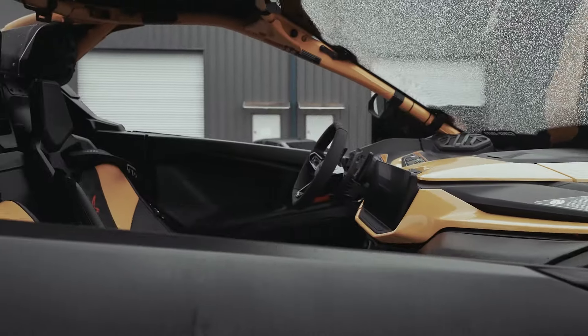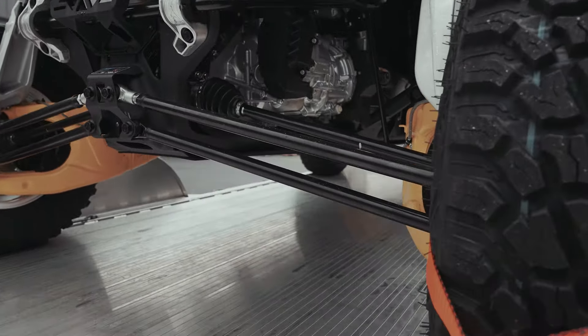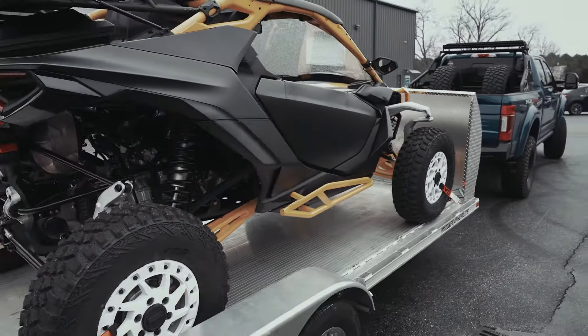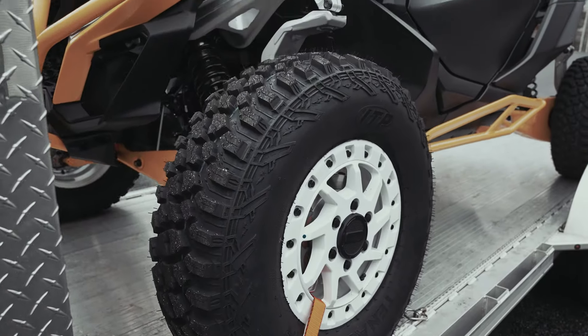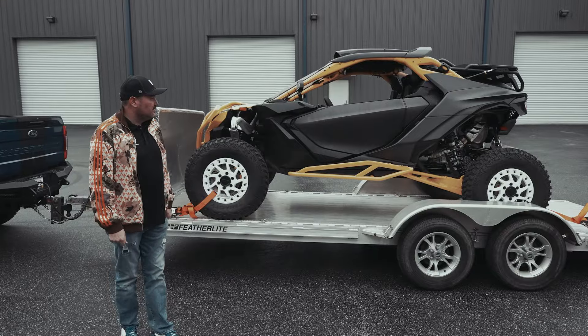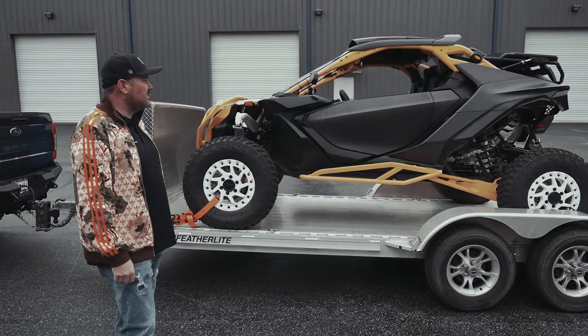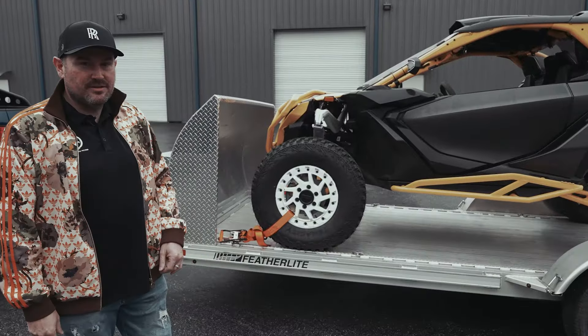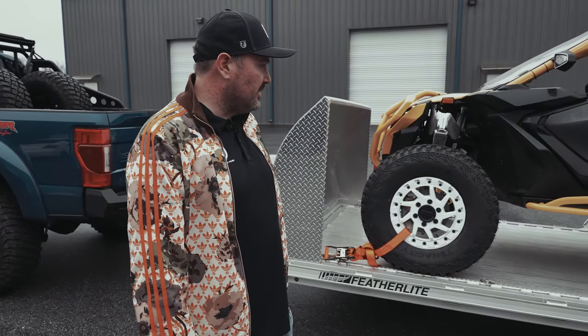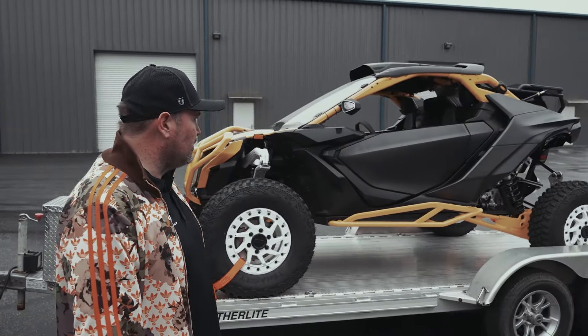We're getting the bad boy wrap — the brand new Can-Am FCR wrap. Wait till you see it, it's pretty nasty. A little sneak peek: we did a little carbon fiber, a little abstract design on it. Ryan killed it on the design. We're taking it to our buddy to get it finally wrapped so we can take this machine off-road.